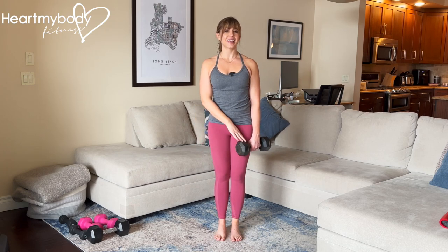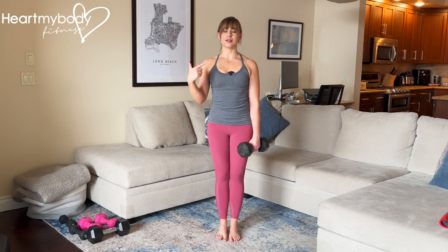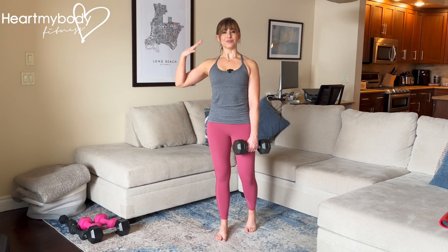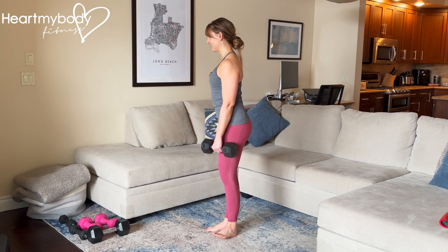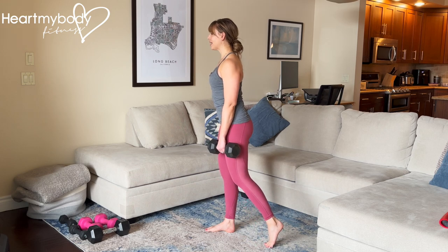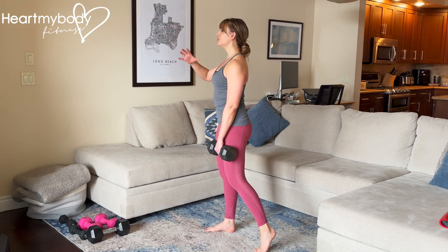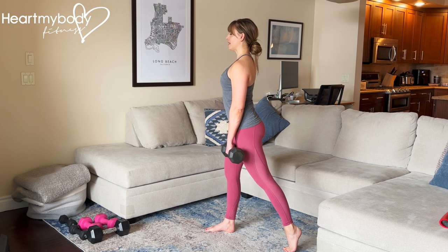Hold the dumbbell or kettlebell in one hand hanging by your side. Step your feet together and whatever side you're holding the weight on, turn that side's toes directly to the side and then heel back — you are in a B stance position. You can play with having your foot back a little bit more or out to the side a little bit more as is most comfortable for you. But note that this back foot is here for balance, not to put weight into, and don't walk it so far back that your back has to arch.